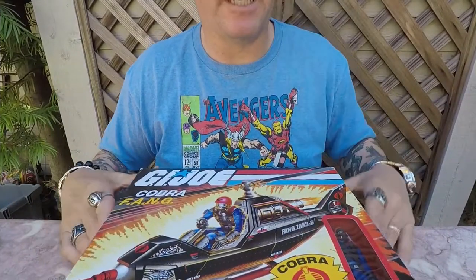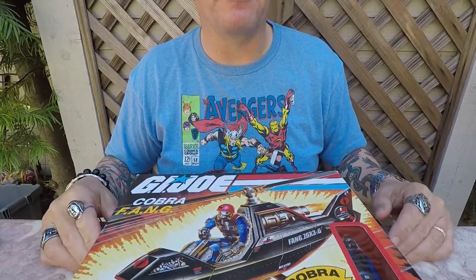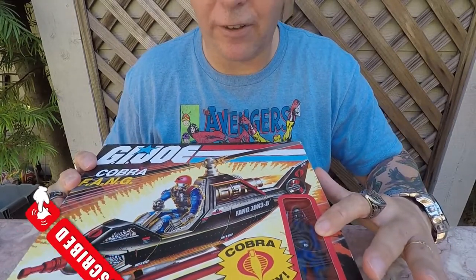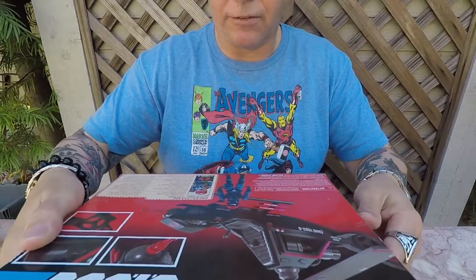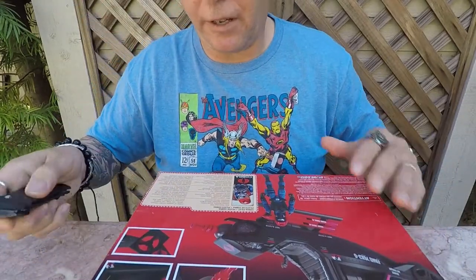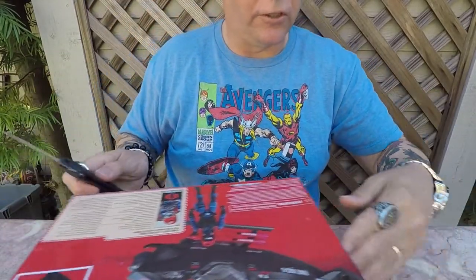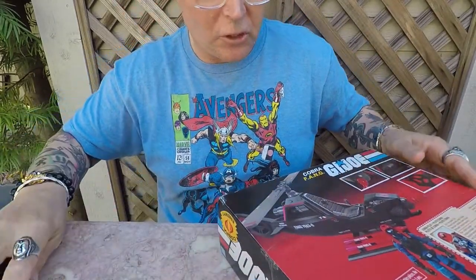I've adjusted my camera a little bit. I'm actually just using a standard GoPro with an external mic on it. Here's the box right here again. It comes with an action figure on the inside. Let me go ahead and flip this over and open it up. So this is obviously a gyrocopter. Let me be real gentle on this so this doesn't turn into a different kind of YouTube video with this sharp knife.